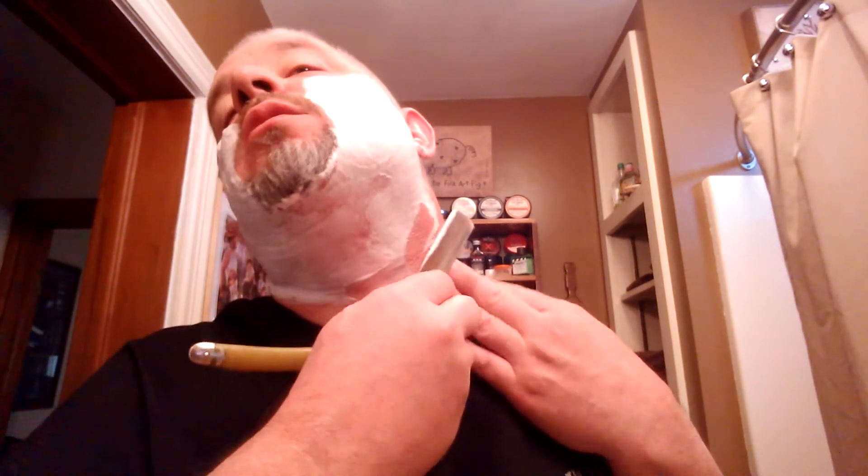Here we go with my modified money pass. I don't know if I should even call it a money pass, because I don't go straight up like the stallion does. It's actually across the grain — against the grain on my neck, but across the grain on my cheeks. But it works for me.